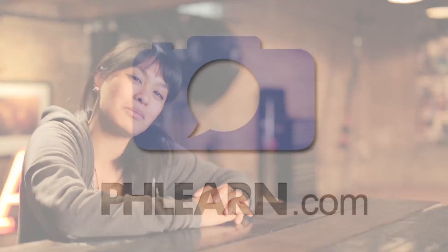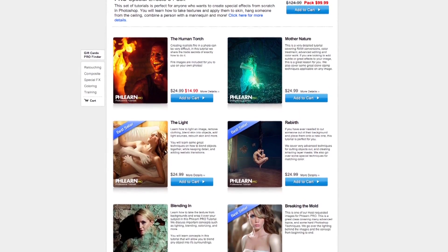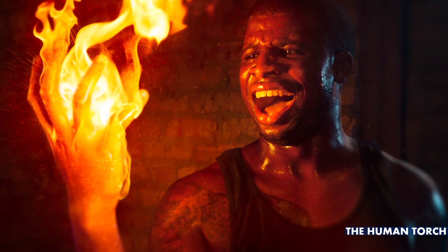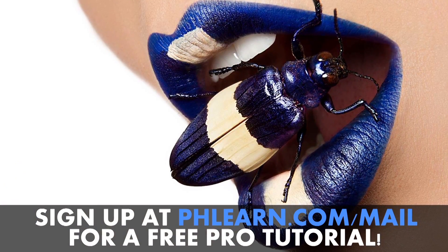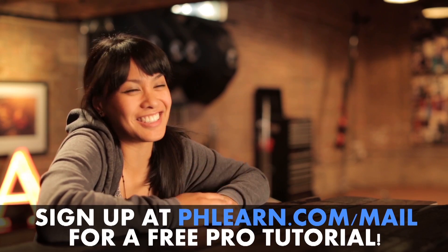Kat from Phlearn here. For more information on our episode, please check out our website at www.phlearn.com. Also check out our latest photo shoots, which include turning a woman into a chocolate bar, making an epic burger, and lighting a hand on fire. If you want a free tutorial, please sign up for our newsletter because the free tutorial is awesome.